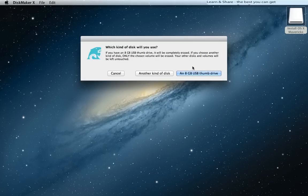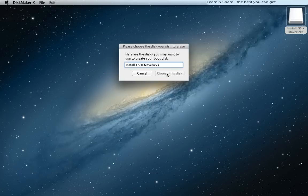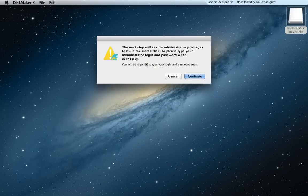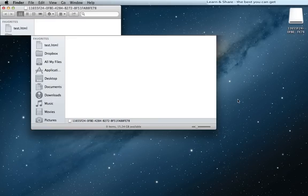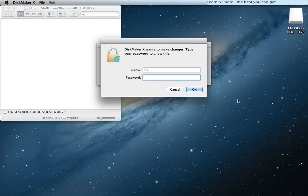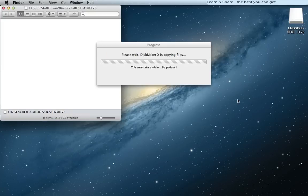Choose which kind of disk you'll be using as your bootable install drive. If you have an 8 gigabyte drive, click this button; otherwise click Another Kind of Disk. Click Yes to erase the disk, then type in your administrator credentials. Wait until the process completes — it could take 15 to 40 minutes depending on your machine.